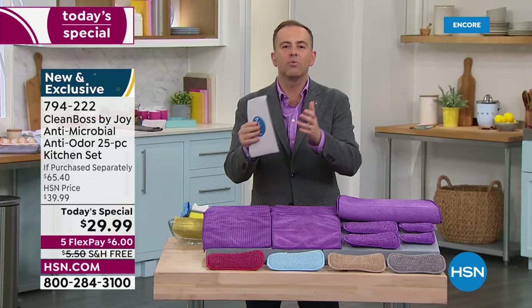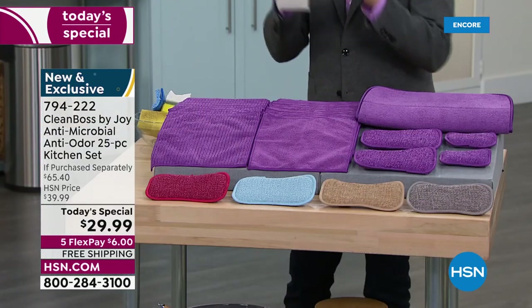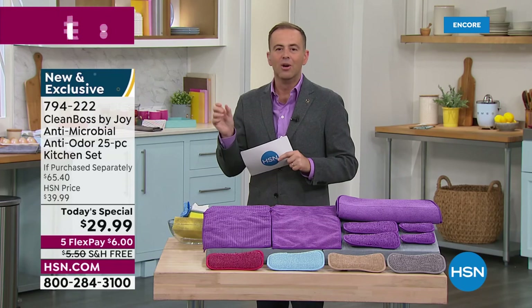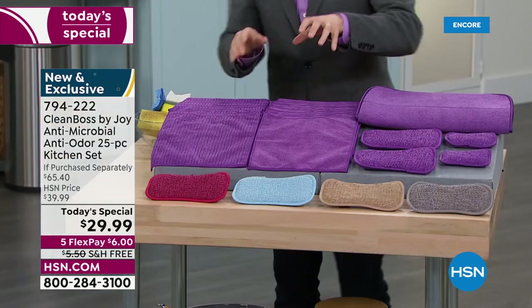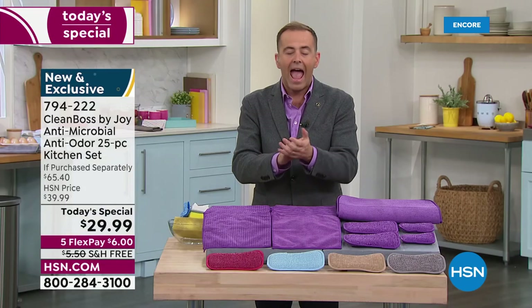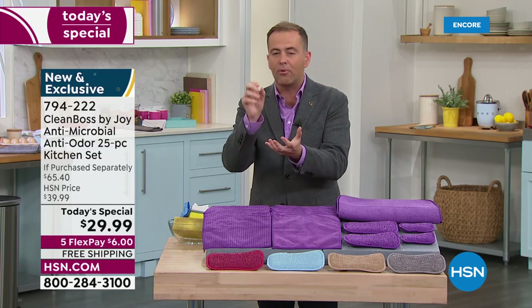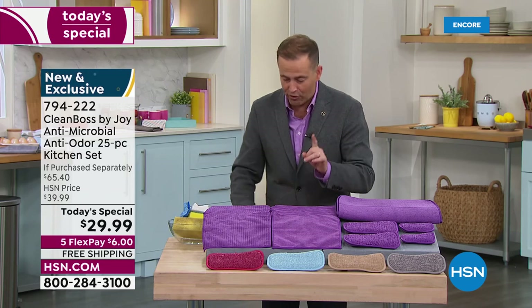We're going to clean better, save money, and you get every cloth for every job. We're going upstairs, downstairs, in the kitchen, in the bathroom, outside to the grill, to the garage, to the car. You can use these all over. Take one of the microfiber cloths into the car and clean all the screens down. Whether it's going to be a softer job or a harder job, a messier job — this will do the job for you.